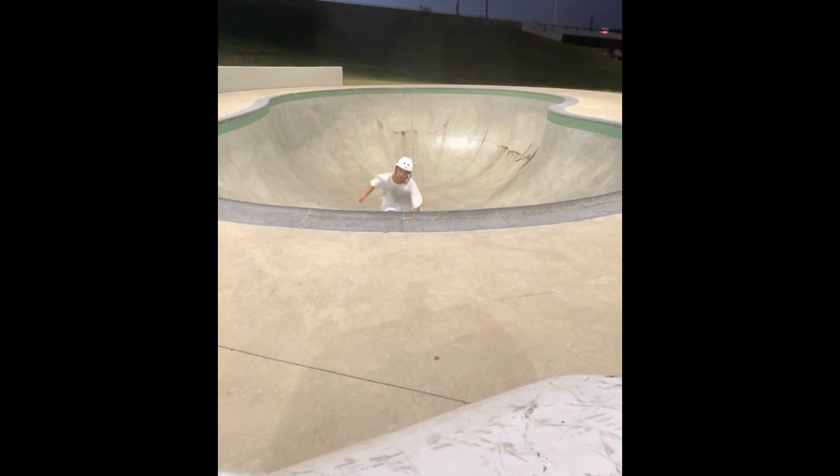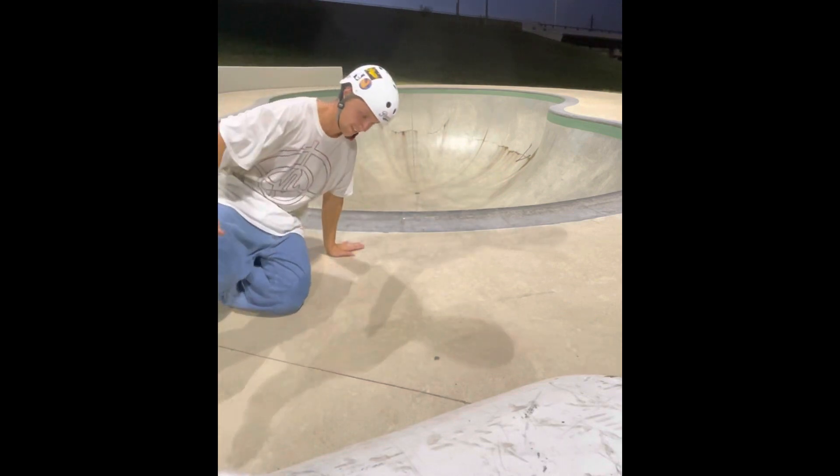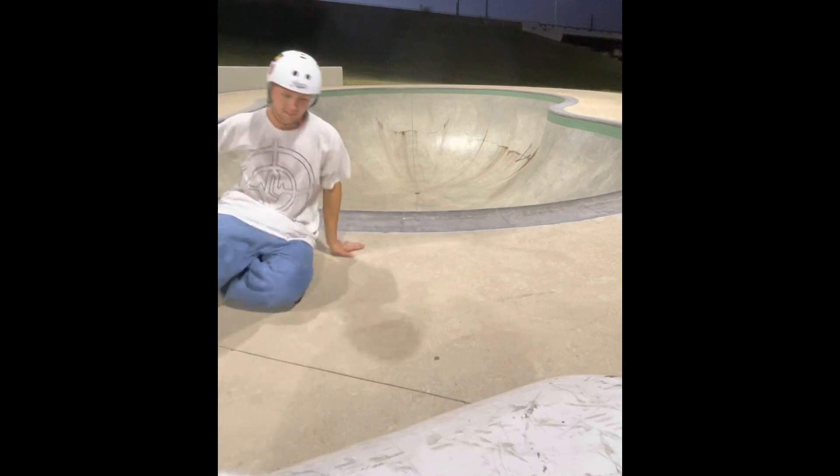Now try to make it a full 360 with your hands still on the coping. You don't have to land it, just make sure you rotate a full 360.